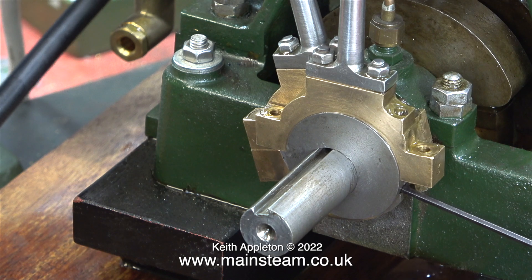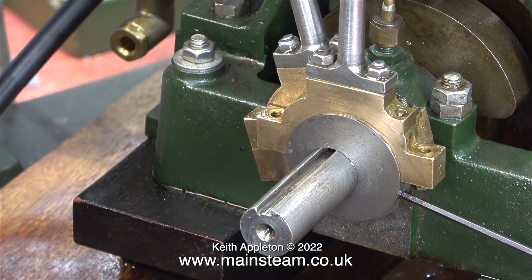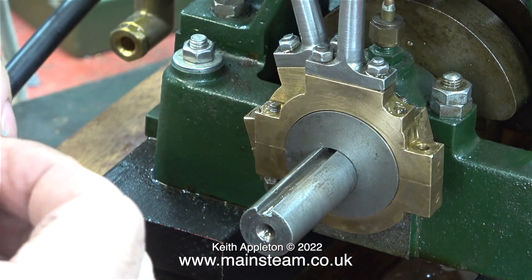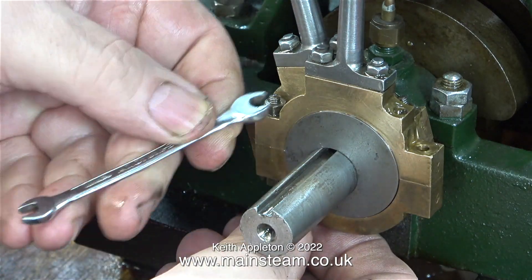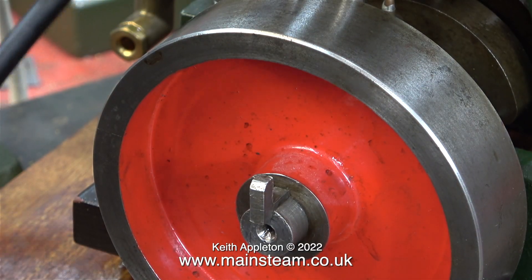I've rubbed all of the eccentric straps quite vigorously on a piece of emery cloth to remove some metal from the mating surfaces of the eccentric straps. You have to make sure that the surfaces are kept perfectly square at all times, hence the surface plate, and a bit of experience. And by repeatedly fitting the part onto the eccentric sheave, finally you get rid of all of the wear.